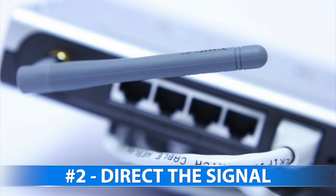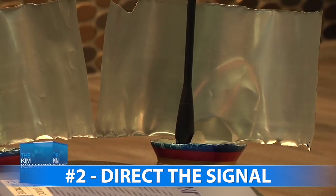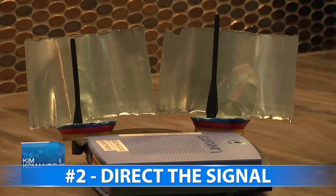2. Direct the signal. Look at what's around your router — is it in a corner or a far-off bedroom? You can use aluminum foil to direct the signal.